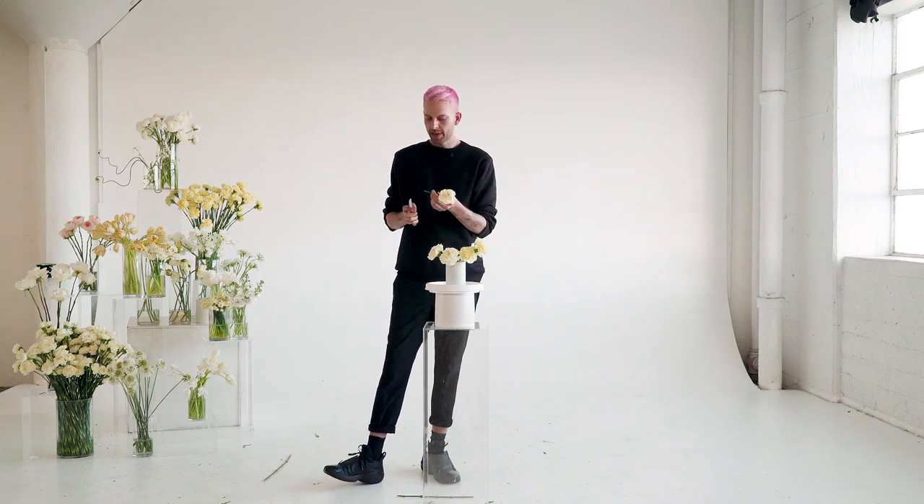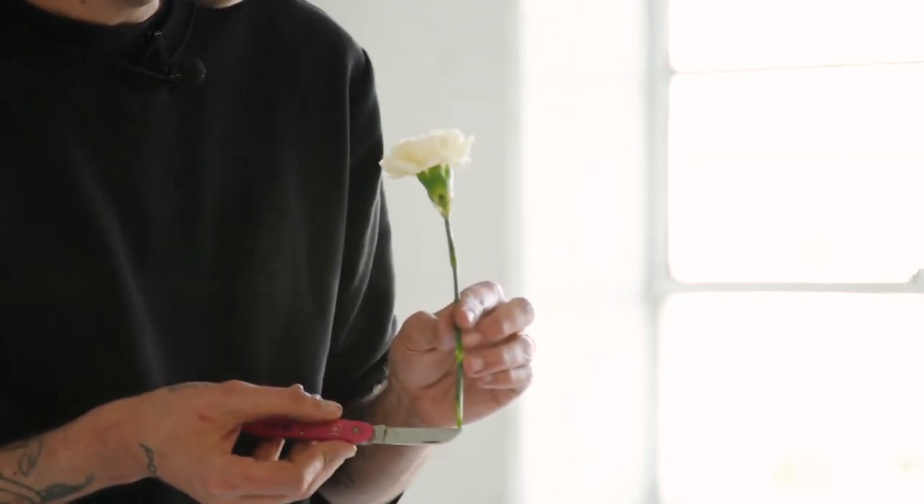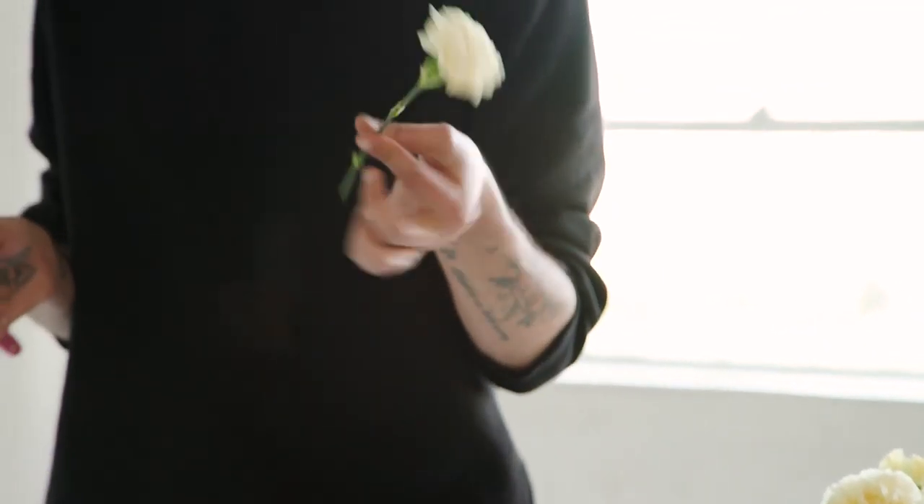As I'm cutting my stems, I'm making sure that I'm cutting at a clean 45-degree angle. What that does is it allows as much drinking surface for the stem to stay properly hydrated throughout the week.